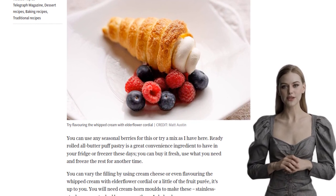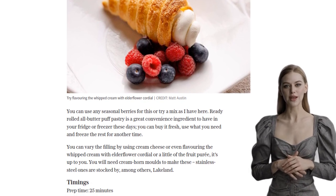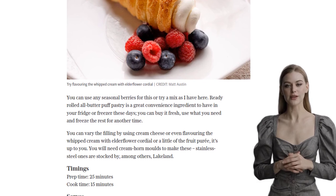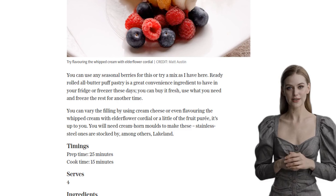To start, preheat your oven to 200 degrees Celsius, 180 degrees Celsius fan, gas mark 6. Unroll the pastry and cut off four 1.5 cm wide strips. Wrap each strip around a cream horn mold, starting from the pointed end and overlapping it a little as you go.